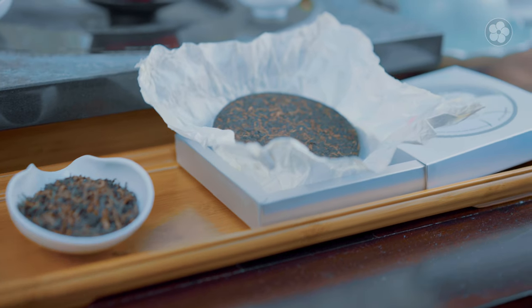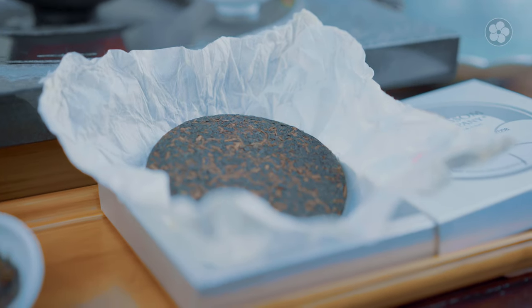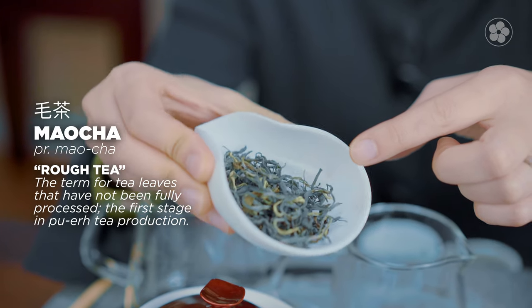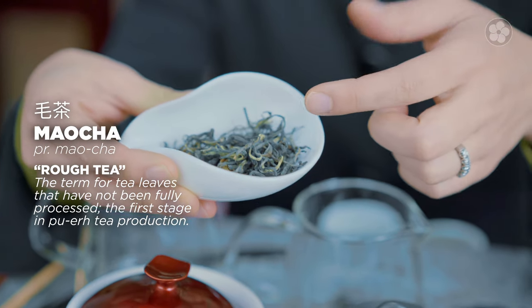Welcome back to our Red Blossom Tea channel. Today we'll look at puer. Puer are tea leaves that are picked and heat-roasted straight away, like making green tea, but then they're left to age. If it's natural, after the leaves are heat-roasted they look like this — this is a mao cha. Mao cha is the raw puer that's really popular here in the US.